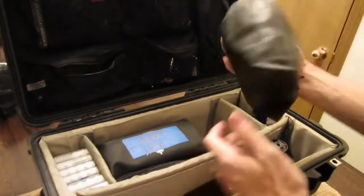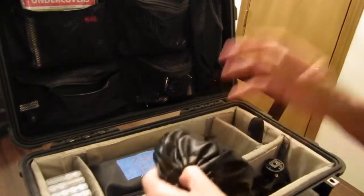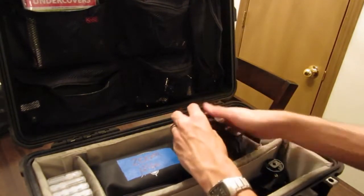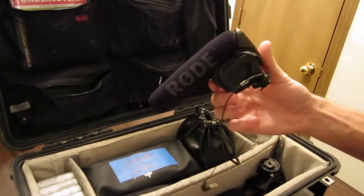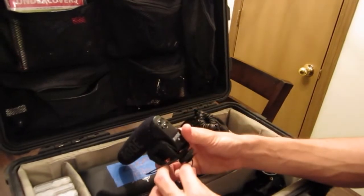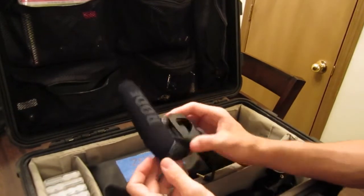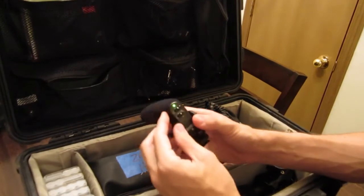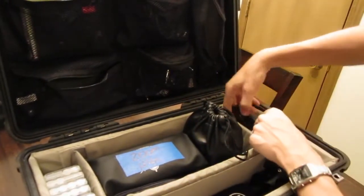Got my old trusty Sony MDR V600 studio monitor headphones — big, huge headphones. Won't waste your time showing you those, but they're great for monitoring in the field. Love this guy — he's a champ. It's a little Rode Video Mic Pro, a newer one they've got. Runs off a 9-volt battery — we get like 70 hours on that so it's never been a problem. You can do different attenuation depending on what's going on. I usually throw that on our primary camera.